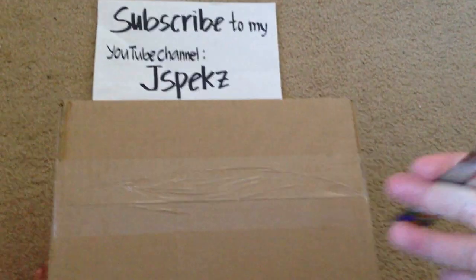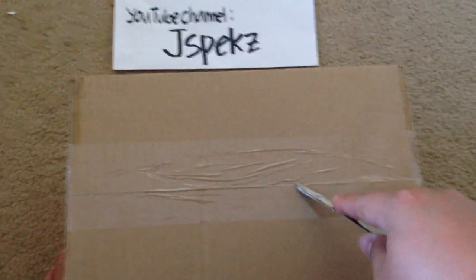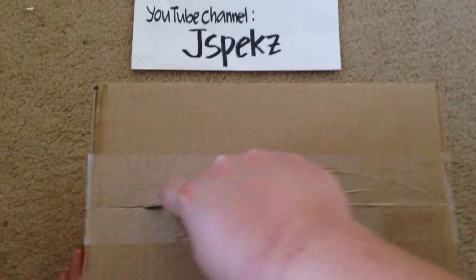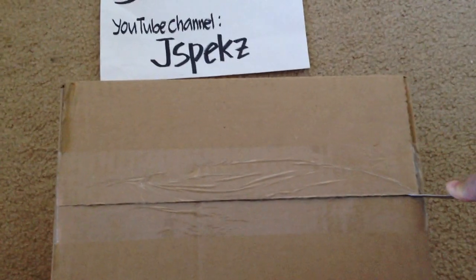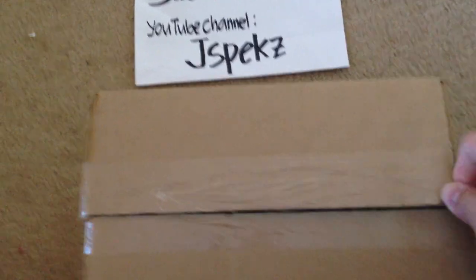What's up ladies and gentlemen, it's me Jayspec back at you with another video review for the camera that I just bought from bestbuy.com. The previous camera that I've been using, I didn't like it — it's not that good.